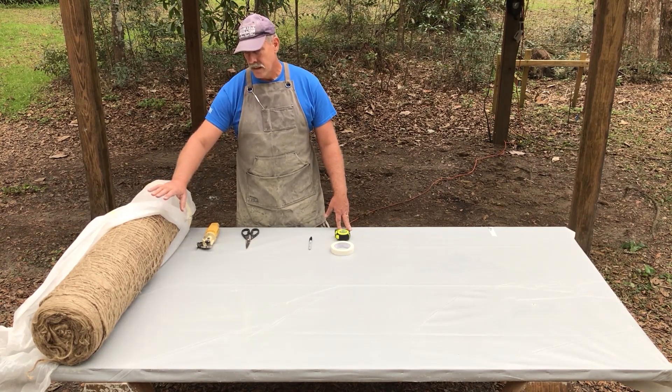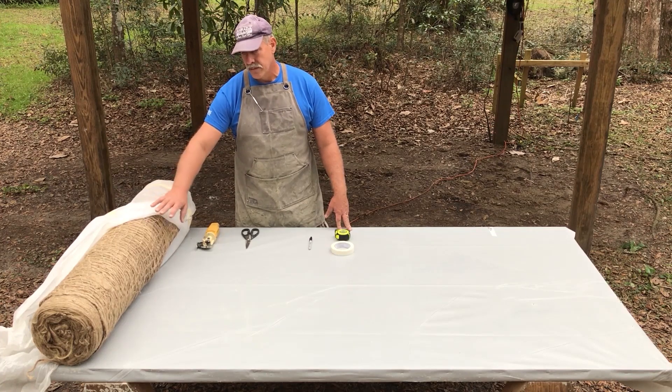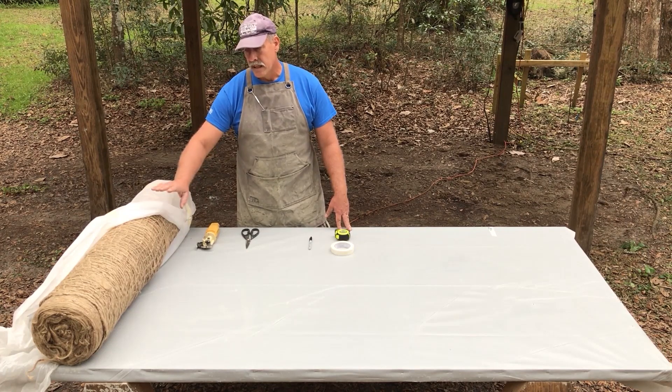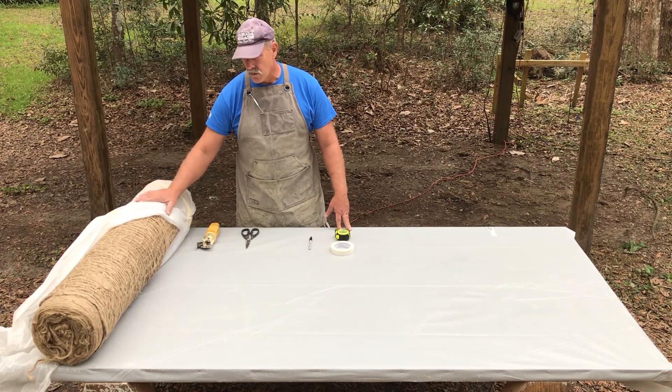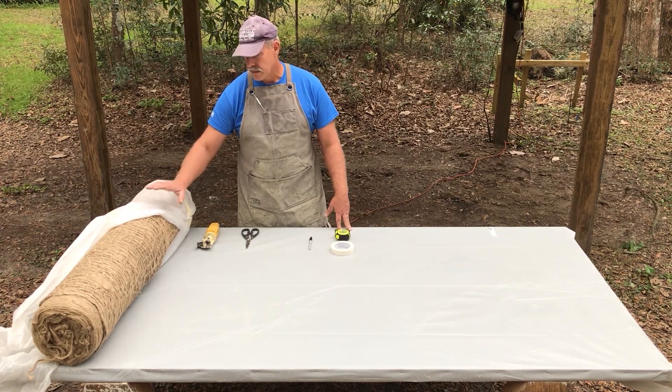There are multiple qualities of this that you can't really dictate ahead of time. I've had anything from a really nice uniform weave to something that's very loose, and even to the point where some of this is rotten. That's something we need to keep an eye on, and I have a whole document that talks about that.